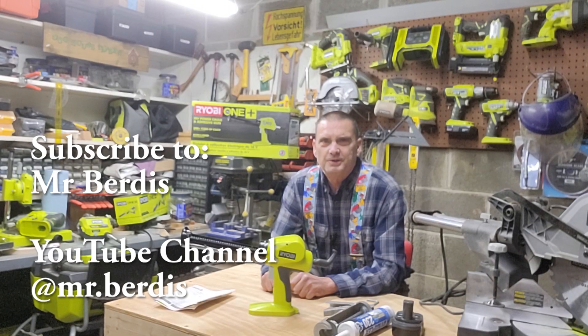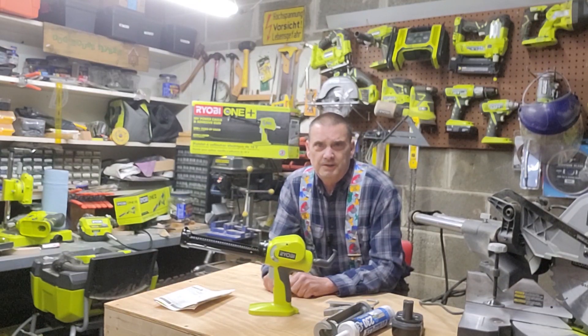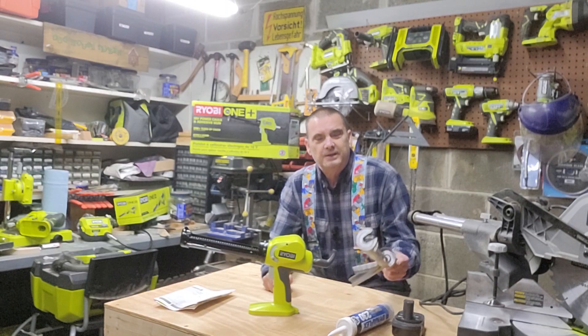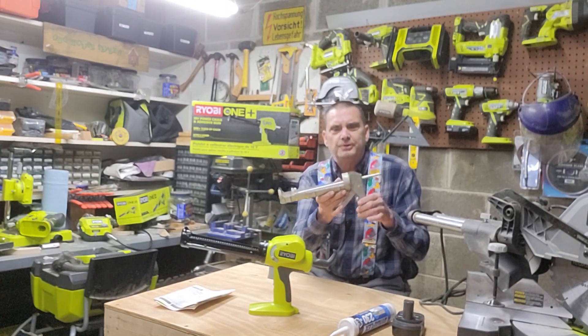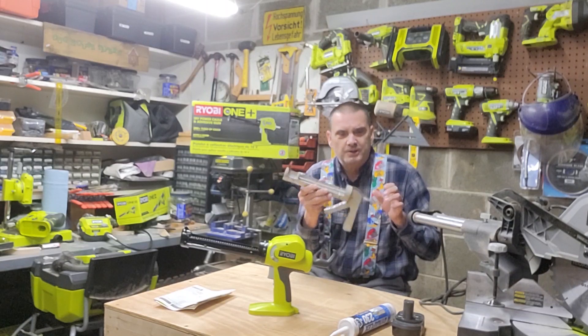Hey, it's Mr. Burtis here. Today we're going to take a look at the Ryobi 18 volt 1 plus power adhesive and caulk gun. And do I really need one of these? Well, here's my original from 35 years ago. I still have it. It's not powered.